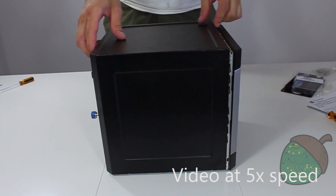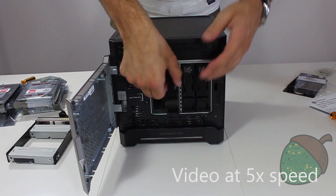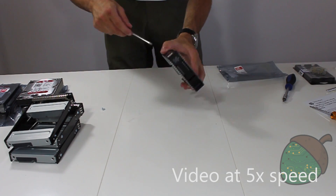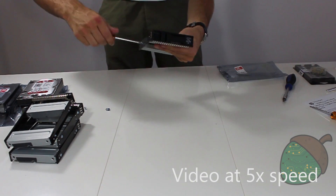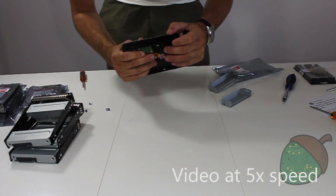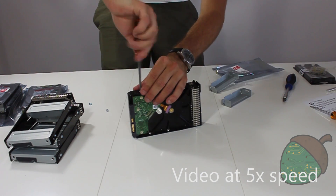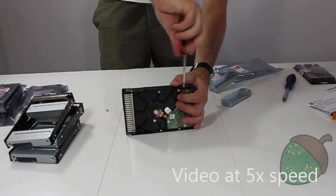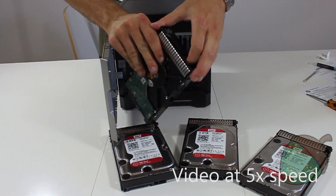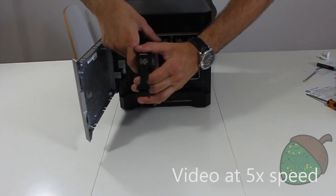Put the cover back on and re-tighten the thumb screws. Remove the four holders from the hard drive base and remove the inserts from the holders. Put in the hard drives and reattach the four screws. Put the hard drives back in the base and secure them, then put the power supply back in the back.